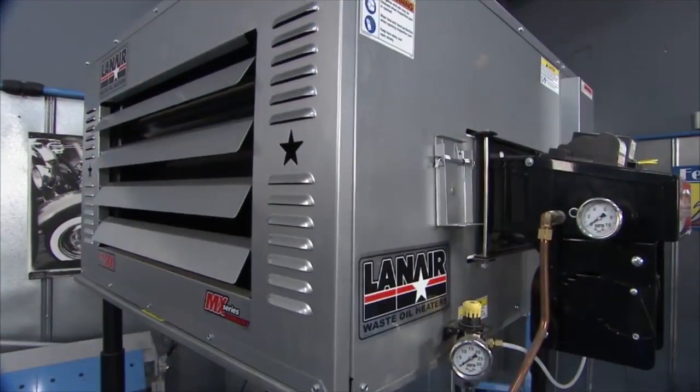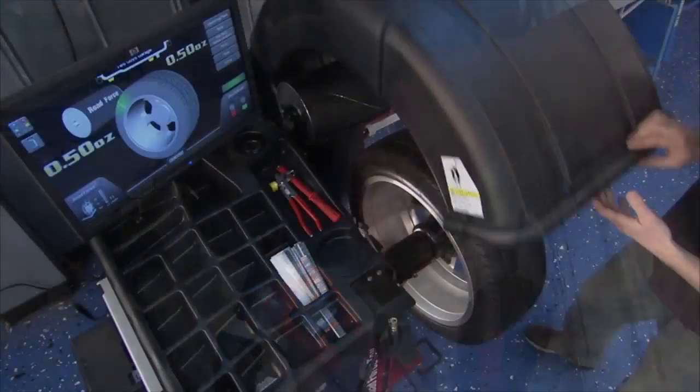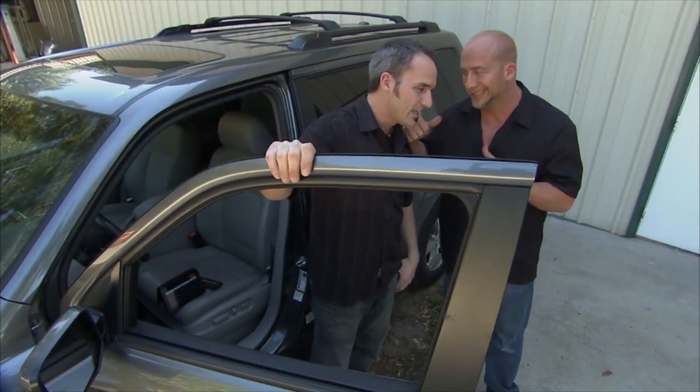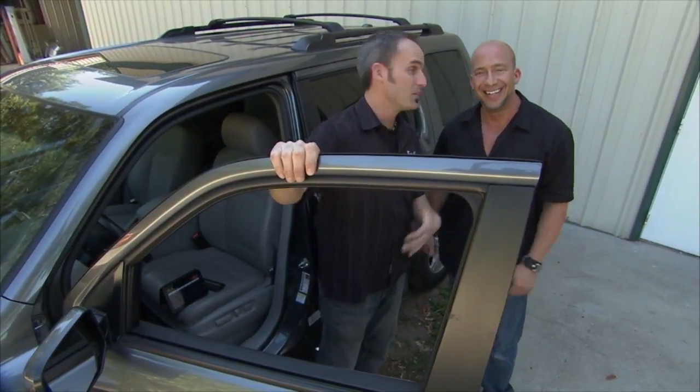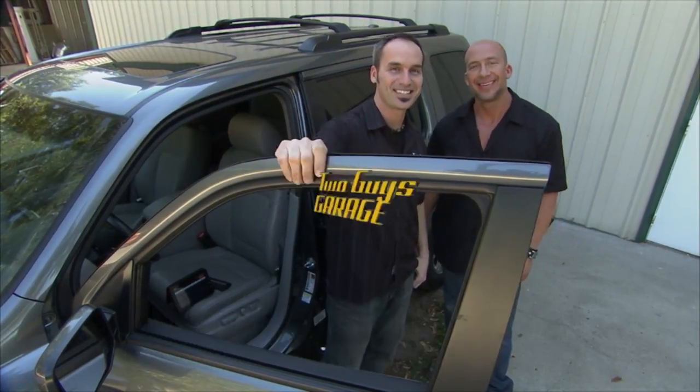We showed you a lot of neat stuff today. Hopefully you guys got a few good ones on your Christmas wish list. We still have a little bit of work to do on that '89 Cutlass Supreme — we told you we'd do a little bit more work than we've done already, but we're out of time today. Hope you guys have some fun. We'll see you next time.